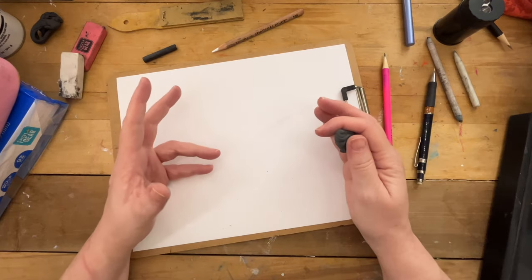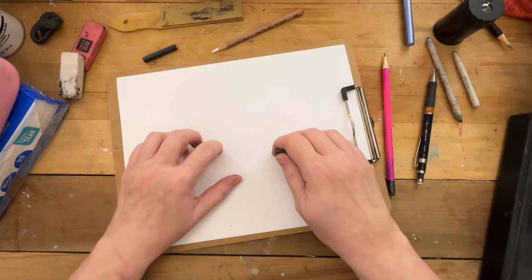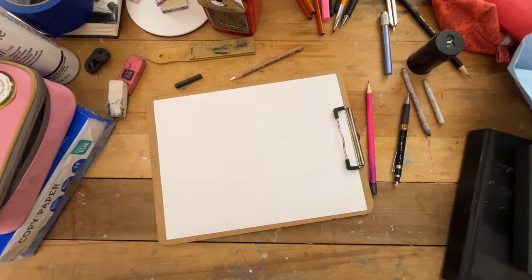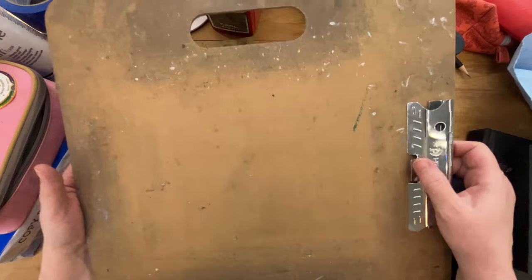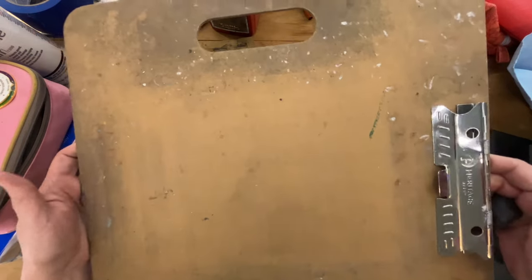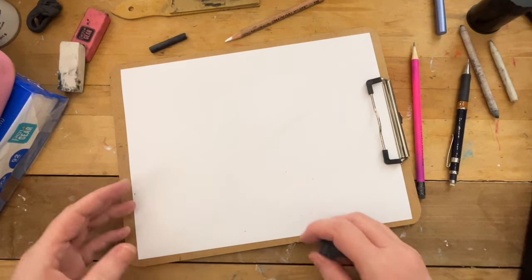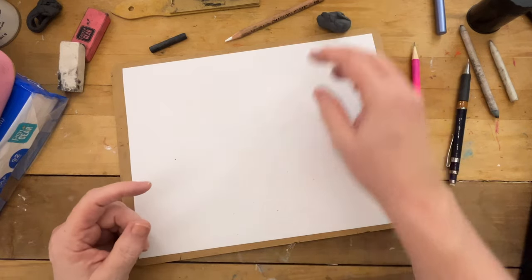If you want to expand and use something bigger than this 8.5 by 11 copy paper, you can get drawing boards that are different sizes. You can also go to your local home improvement store and they will cut a piece of masonite to whatever size you need. This is one that I purchased at an art store — it's a piece of masonite with a clip on it — but you can get the same thing at a home improvement store. Just tell them what size you need and they'll take care of you.